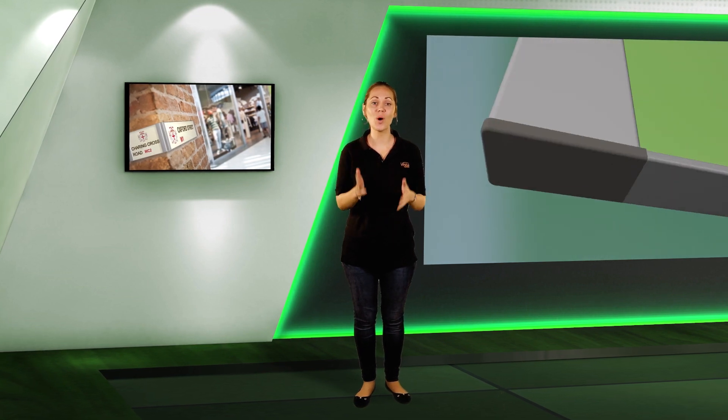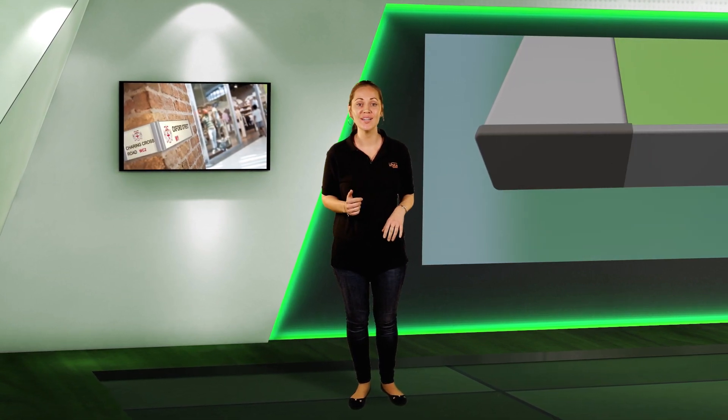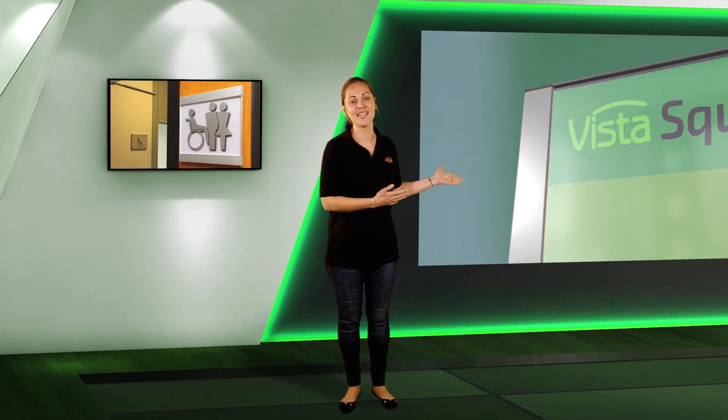What else do we have in Vista Square? The wide panels. The wide panels have only one purpose and that's their look. You either like them or you don't, but you cannot take away their uniqueness.